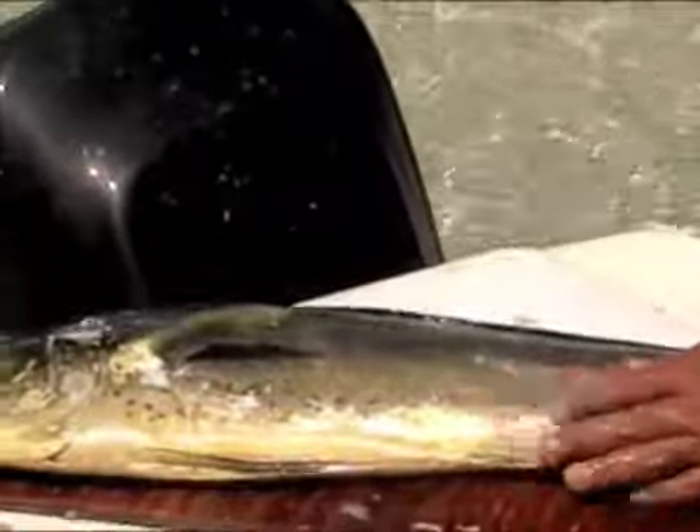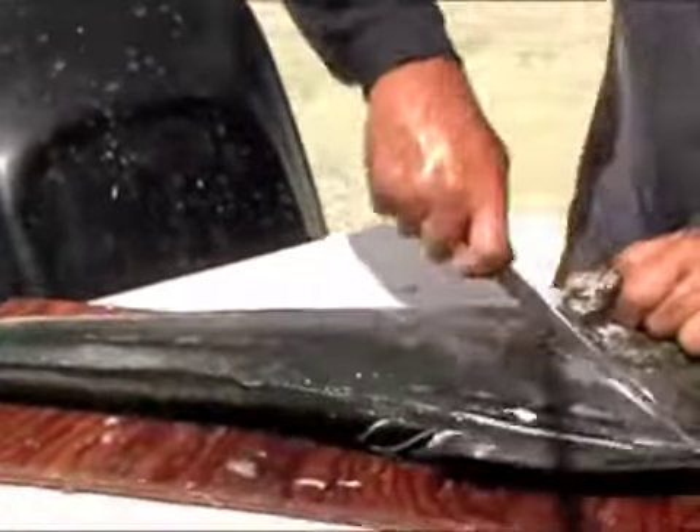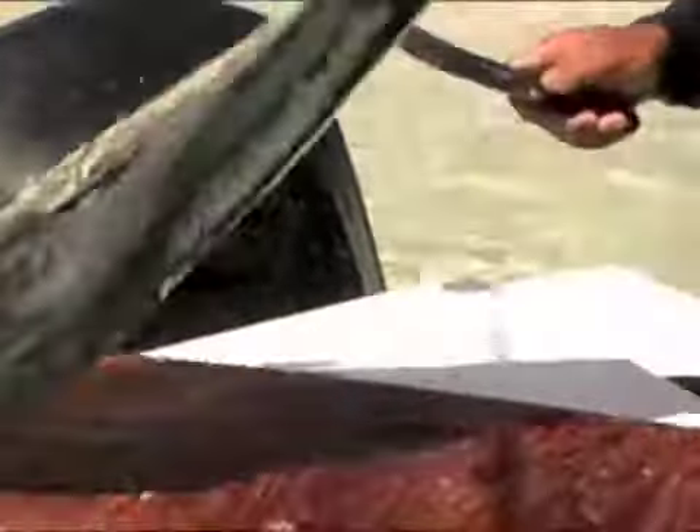Cut him along the back. Dolphin cleaning for dummies? You have that too, you know. Cut him along the belly. Once down the back and around. Same thing on the other side.